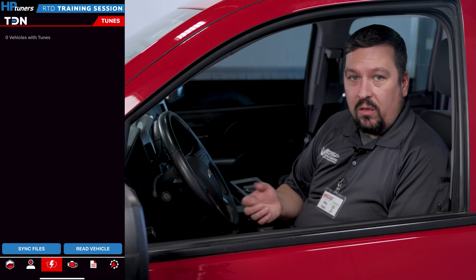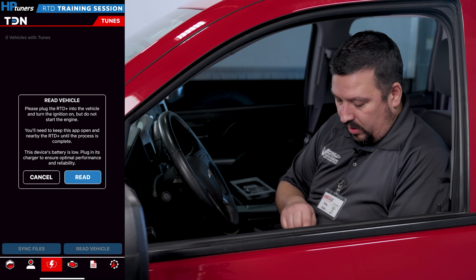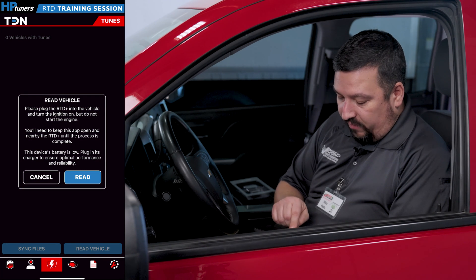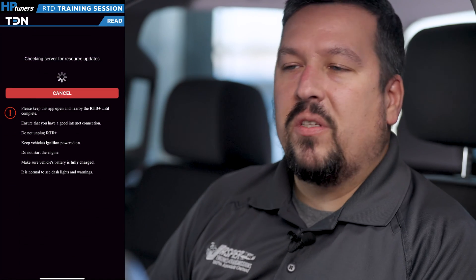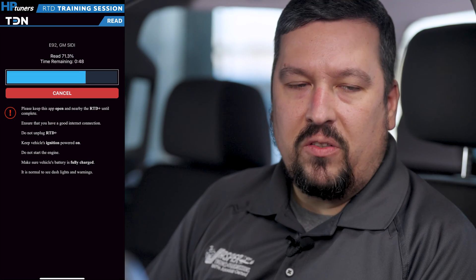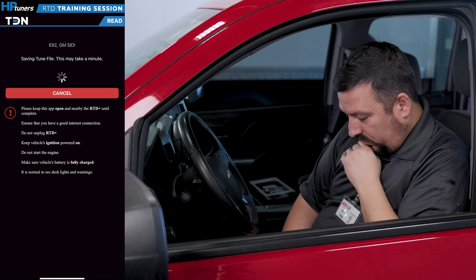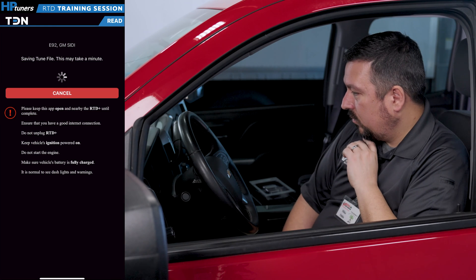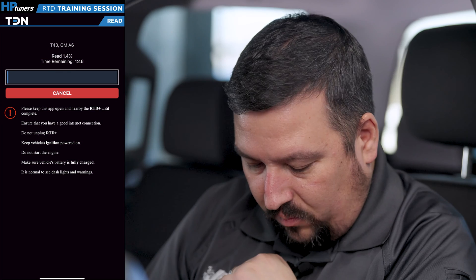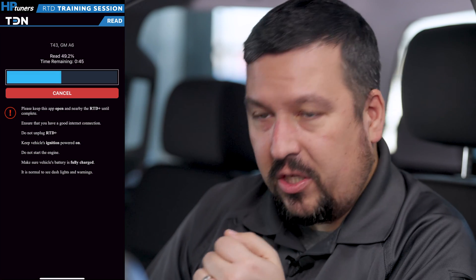On the app, you'll see a little OBD-II port icon with a lightning bolt going through it. Select that and hit Read Vehicle. While it's reading the vehicle, sometimes this can take a little bit of time. Make sure to keep the TDN app open on your phone — don't close it out, and don't be alarmed if it takes about 10 minutes or so. We just wrapped up reading the engine controller. It's now moved on to the transmission controller because the device reads the entire vehicle. Again, don't be alarmed if it takes up to about 10 minutes to read everything.